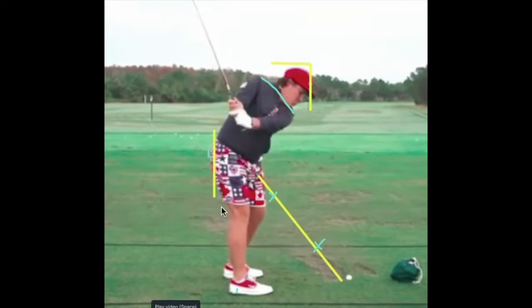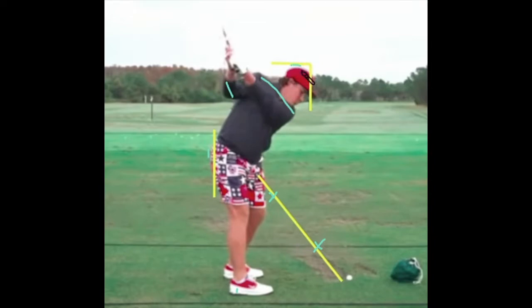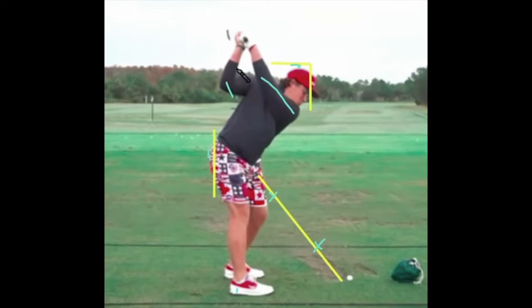So if anything, the shaft here is marginally vertical of the plane, which I like. And the head's going lower. At the top, this is a little bit reminiscent of his dad — the right elbow. You might call it a flying right elbow; it's a little bit behind him. And the clubface, if anything, is on the open side, which I'm a fan of.